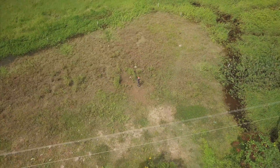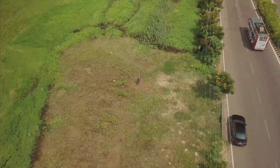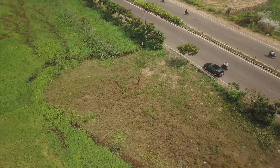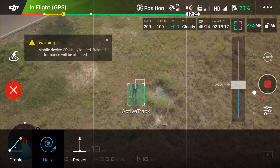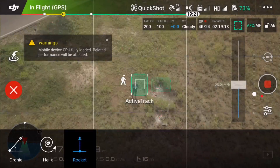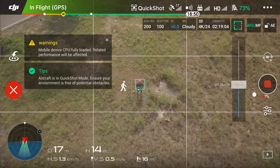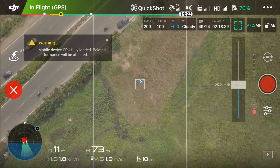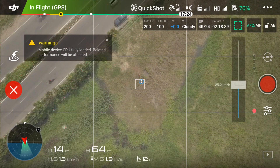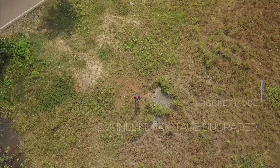You can see it's revolving around me and increasing the radius with each second — I'll just speed ramp the video a bit. Next, let's see the Rocket mode. Click on Rocket — what Rocket does is it just goes up while keeping you in the center with the camera pointed downwards. Let me show you the output; it's choppy due to the phone but here's the output directly.